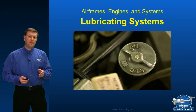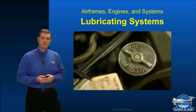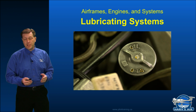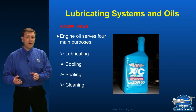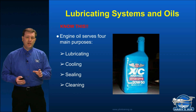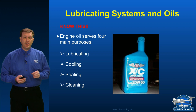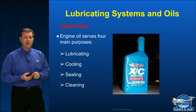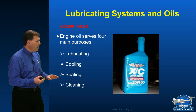When it comes to oil, the first thing we think of is that it lubricates our engine. However, oil actually does a lot more than just lubricate. The four key things that oil does — and for the exam you'll need to have these memorized — are: lubricate, cooling, sealing, and cleaning.